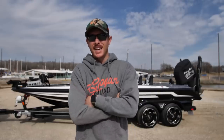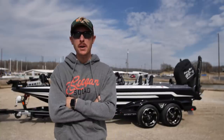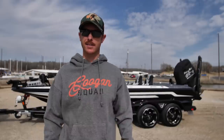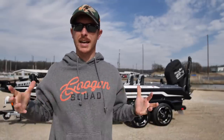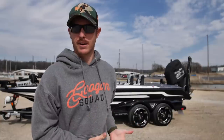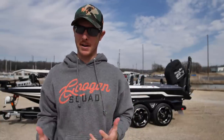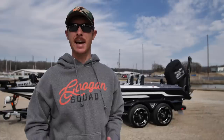Welcome back to the channel, everybody. Welcome back to the boat tour of this mythical beast behind me, the Skeeter FX-21. If you watched the last video, you saw me picking up the boat from Fun and Sun. A lot of you came out there — thank you very much. I just kind of showed you a brief overview of the boat, and now that I've had a chance to play around with it, there's a lot of bells and whistles on this thing. I'm going to take you guys through each one and we can dive in deep.